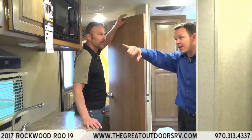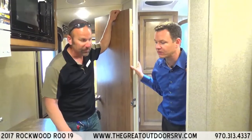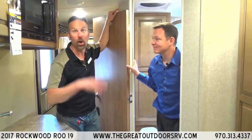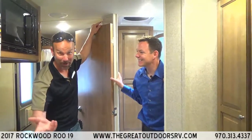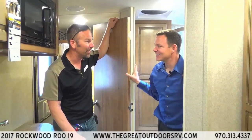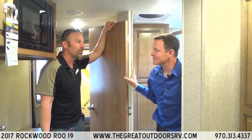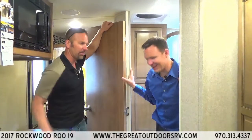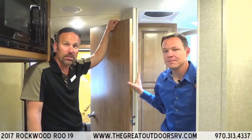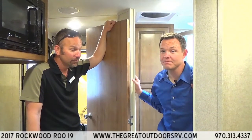That covers the Roo 19. It comes with a backup camera ready and you can join the Forest River Owners Club (FROG Club), which is free once you own a Forest River product. It's a very popular unit. Come see us at The Great Outdoors RV Company. I'm Tom, and this is our General Manager Mate Parker. Give us a call at 970-313-4337 or visit TheGreatOutdoorsRV.com.